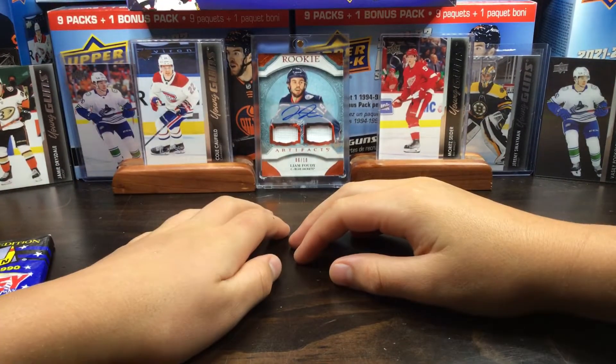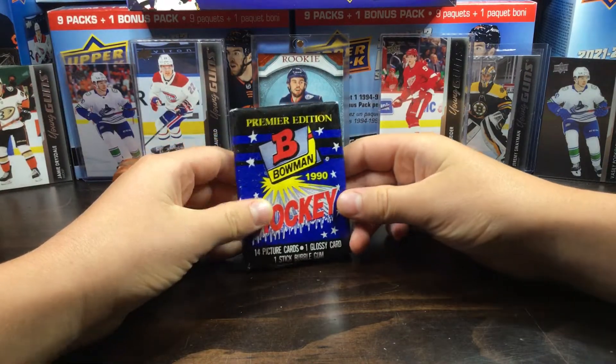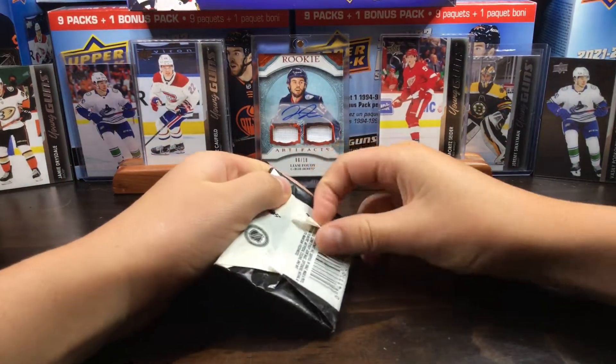Hey guys, Brake Brothers here. We're back at it with another video from the Bowman Premier Edition 1990 Hockey Packs. Let's get into it.